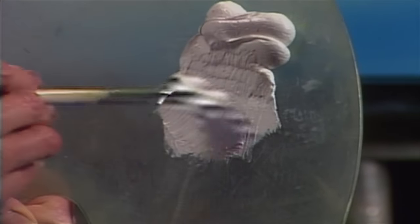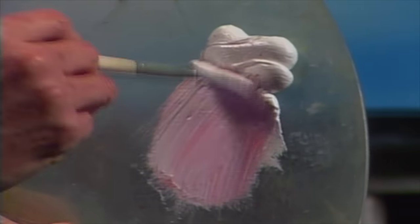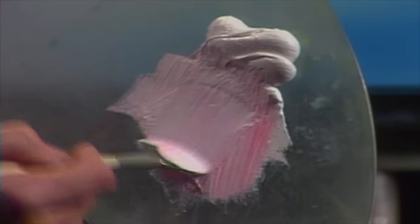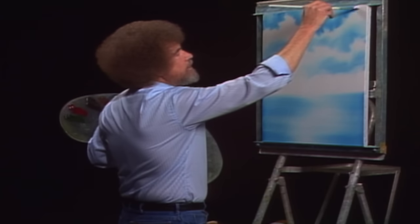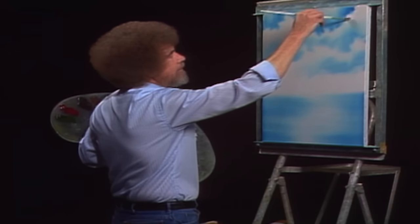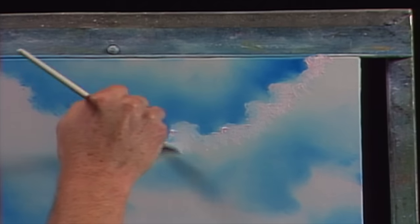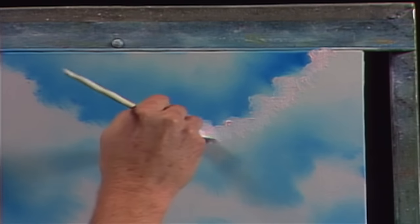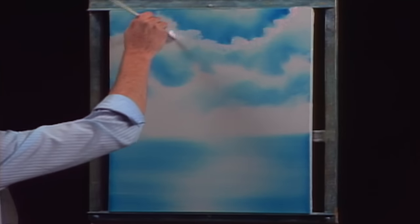Let's do a little titanium white. Use the old fan brush — we'll make some little clouds. Let me grab the least little touch of the bright red. Just enough, a little bit more — just enough to put a little pinkish glow into our little clouds. Don't want much. Now we gotta make big decisions. We'll just use this brush and decide where our little clouds live, and we just come along here and sort of drop them in. This also works very well with a little one inch brush, either way that you want to do it.